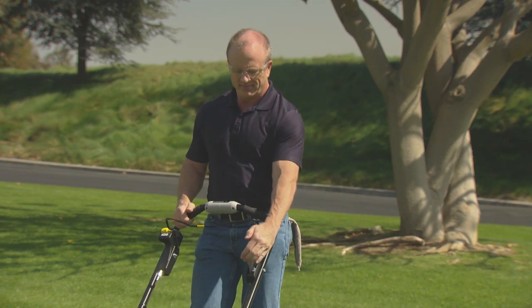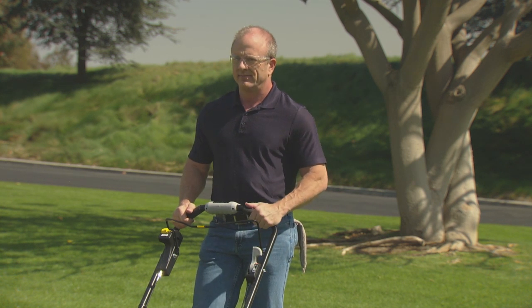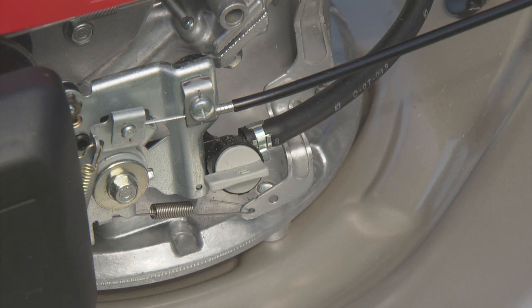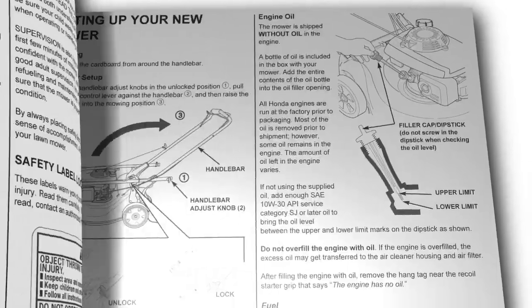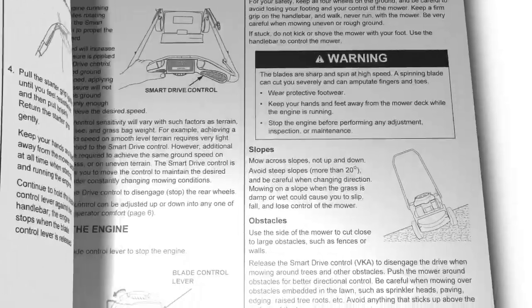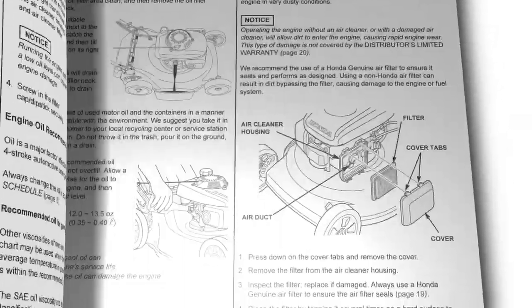When you are finished mowing or want to stop the engine, release the smart drive control and the blade control lever. Then move the throttle to the off position. Turn the fuel valve off any time the lawnmower is not in use. This concludes the video tutorial on how to operate your HRR 216 VYA Honda lawnmower. Always refer to the owner's manual for clarification and more detail on the processes shown in this video.